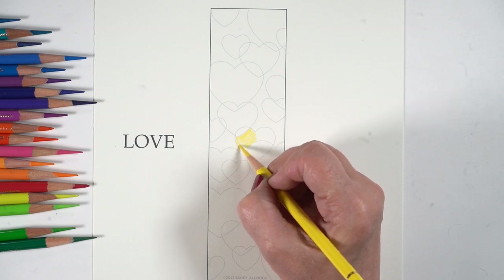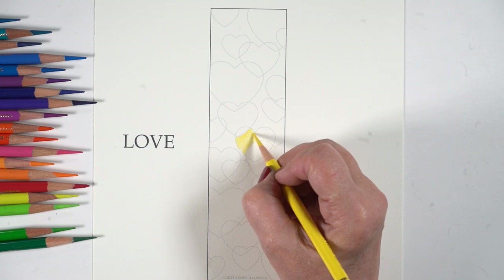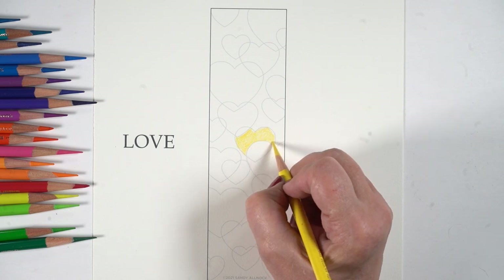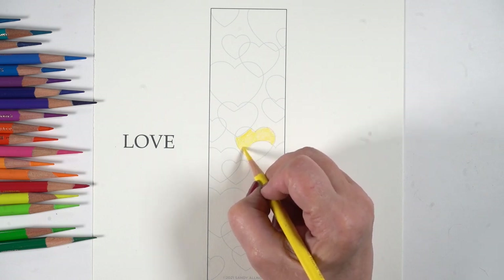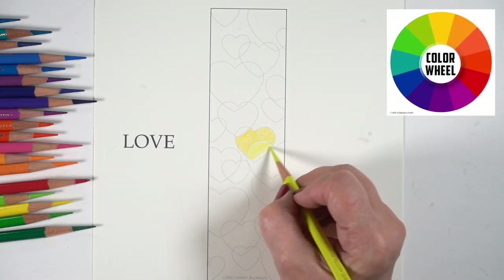It's got hearts on it, printed in a very pale gray color so that you don't end up with really big black lines around anything. I wanted this to be very seamless from top to bottom, with beautiful color underneath some white pen work we're going to add at the end, which you want to make sure you stay tuned for.